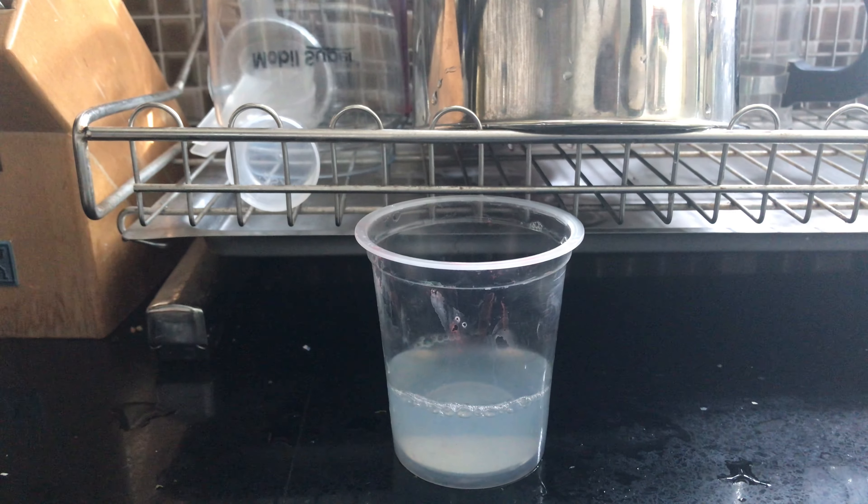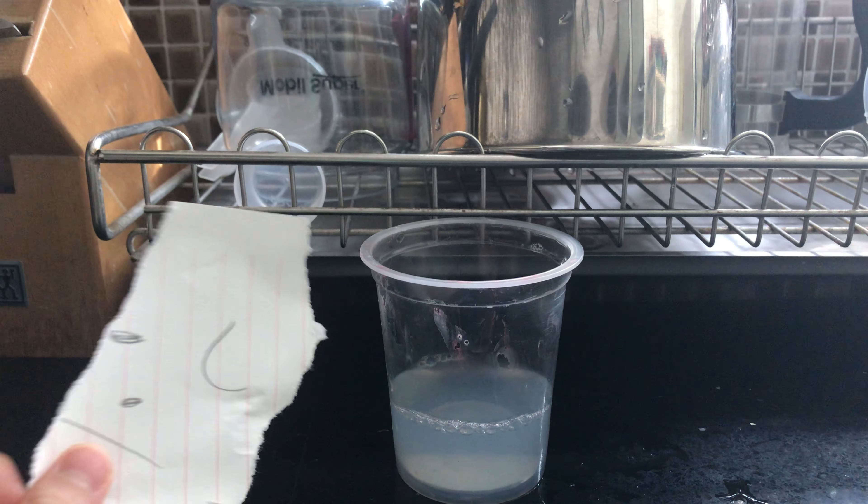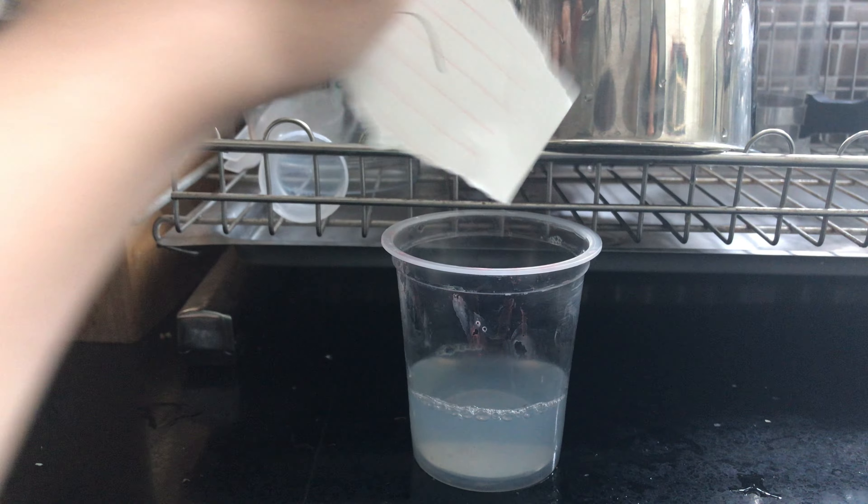Guys, today we're going to do an experiment with this soap water. I added a little bit of paper.